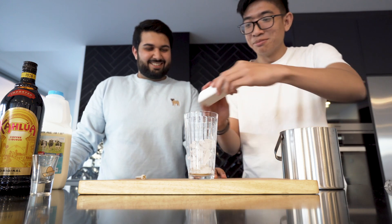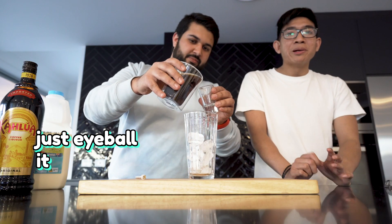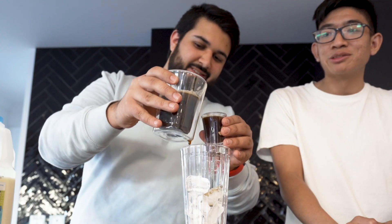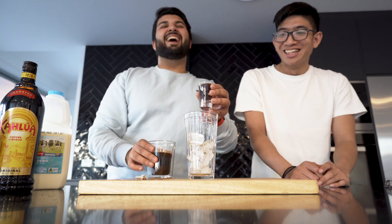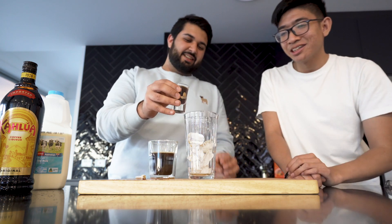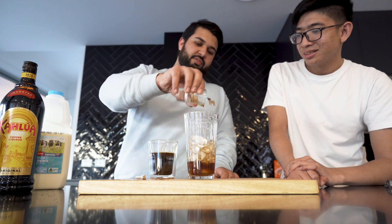And he's dropped the ice. Nobody saw that. All right, done deal. Next thing you need is one shot of espresso, which we have prepared a little. Make sure you give the espresso time to cool down so you're not throwing a hot espresso into the glass. So that's our one shot of espresso.